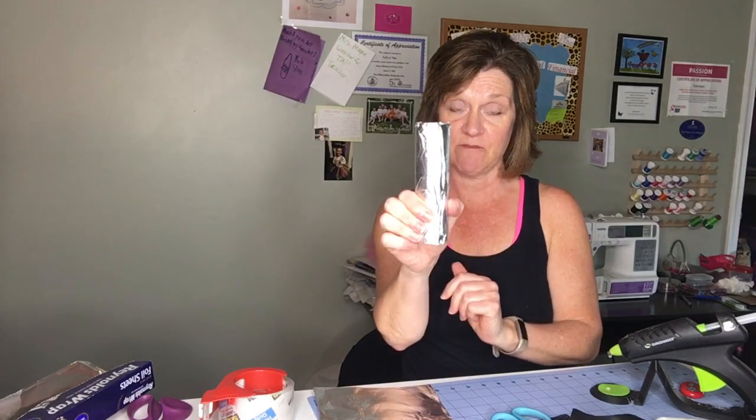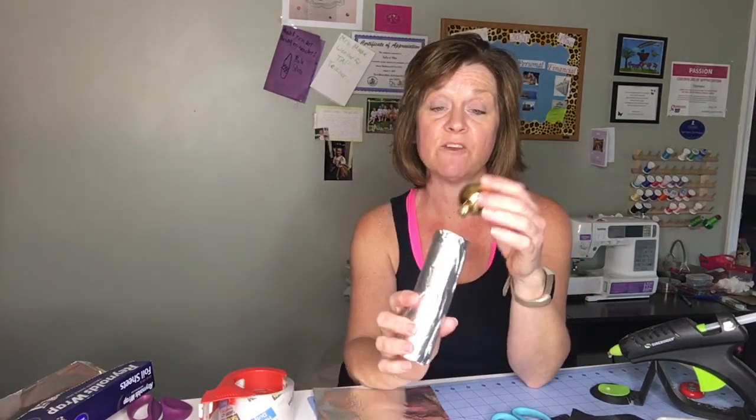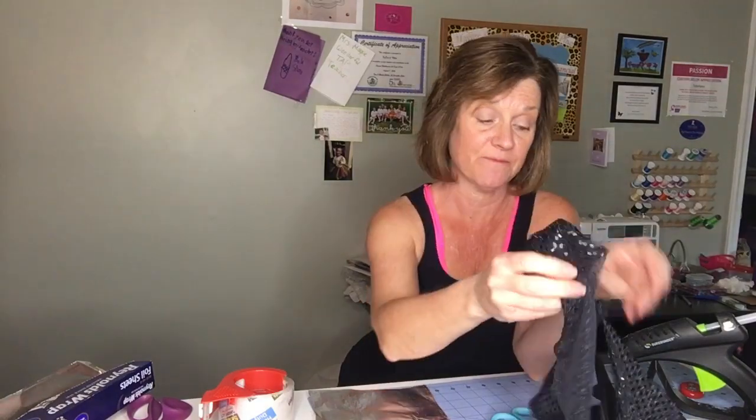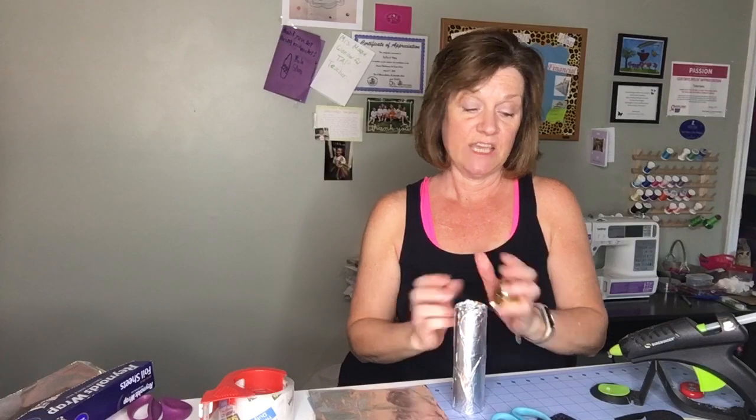Now that you have the base covered in silver, you can take a Christmas ball — keep it gold, pink, silver, whatever color you have. If you have Easter eggs, you could stick one of those in there, plastic or styrofoam. If you want to cover it, put hot glue on the Christmas ball and cover it with black felt, or I have some really cool iridescent fabric, or you can just leave it plain.